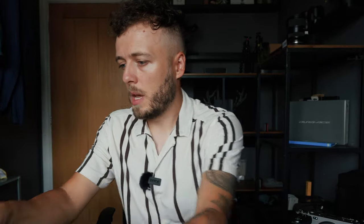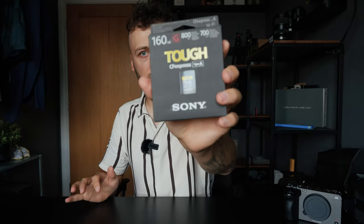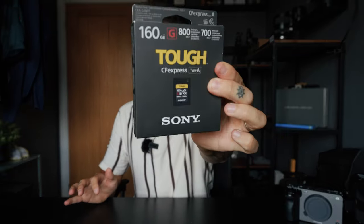Next we have some NP-FZ100 batteries — having extra batteries will be useful for the A7 IV. We also have a Sony Tough CFexpress card, 160 gigabytes. I used that in the A7 IV and I wanted to make sure I had the same or better card, so I'm going with the same for now. They are very expensive — I don't want to sell a kidney!